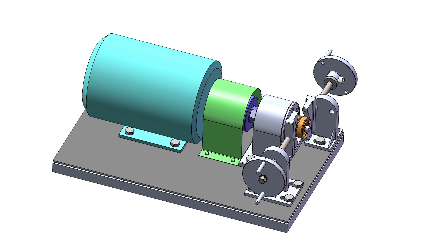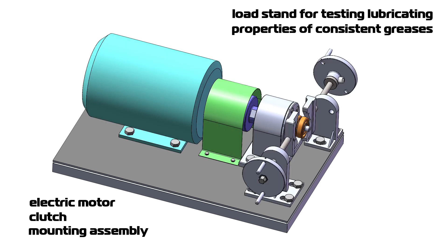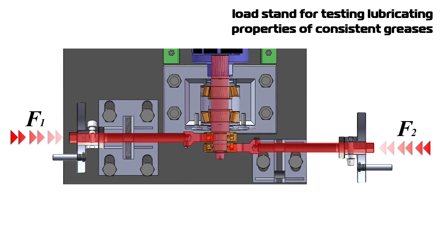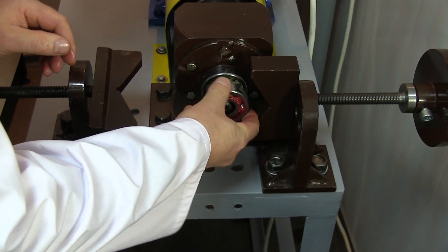Operation of the bearings under load is provided by a special machine. Its main assemblies are: electric motor, clutch, mounting assembly, forcing screws, shaft, and two bearings. Each screw creates bending load on the shaft, and these two radial forces counterbalance each other. That's why the shaft is mostly unloaded and barely experiences any bending stress by rotation. Let's install the bearings onto the shaft and fix them using a spring nut.